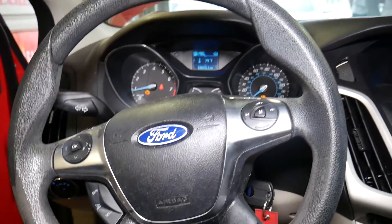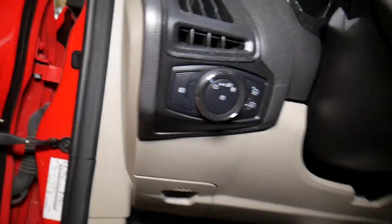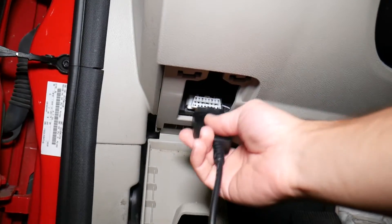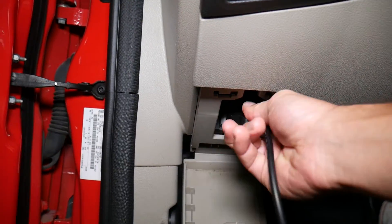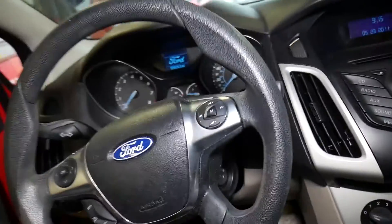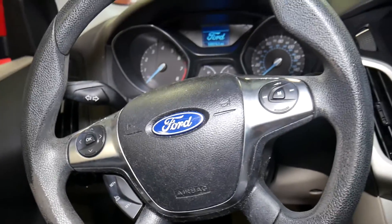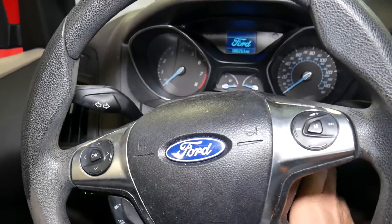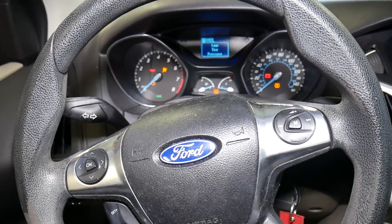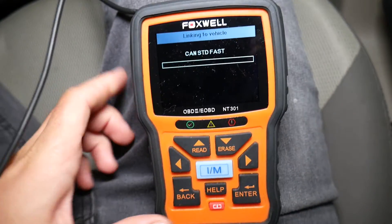First, turn the engine off, then open the OBD connection and plug in the scanner. Turn the ignition on — without starting the car — so the lights are on, and then click OBD on the scanner.